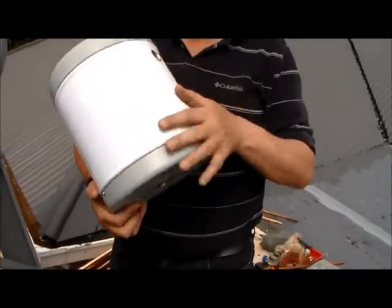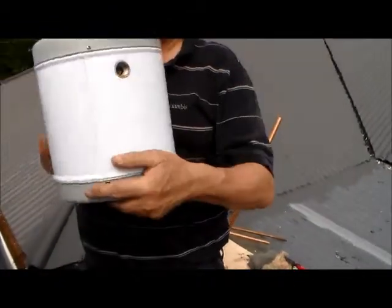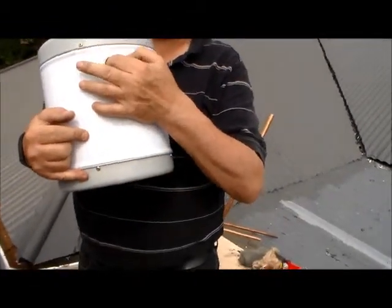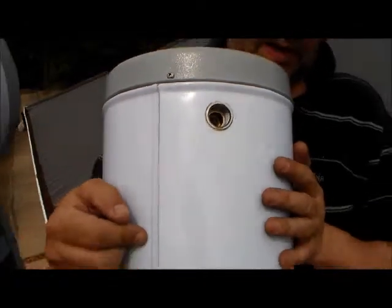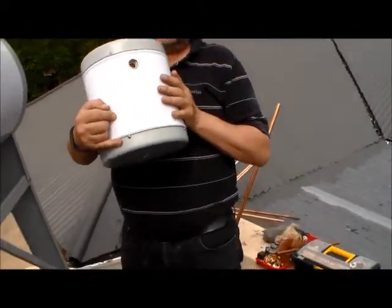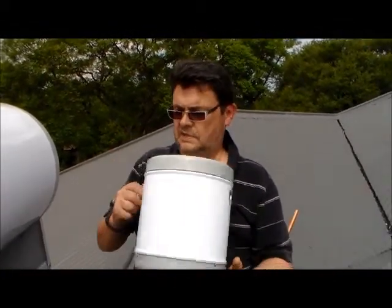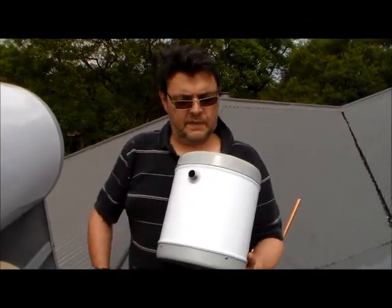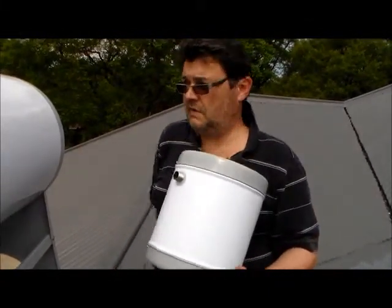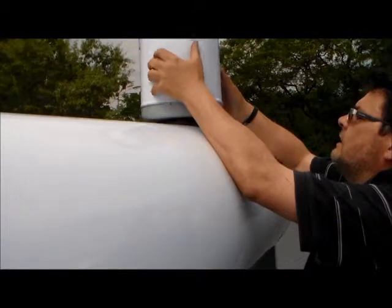The feeder tank has got two sides. The easiest way to see where the water mains should come in is - normally it's got a little siphon in there. It's to prevent all kinds of particles that may be in the main water supply from clogging up the floating valve inside. The other side will then be the overflow. So what we can do is lift it up, position it, and screw it in.